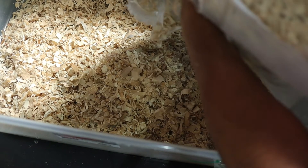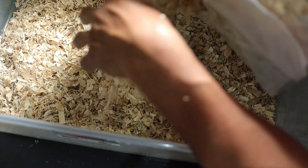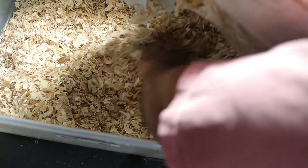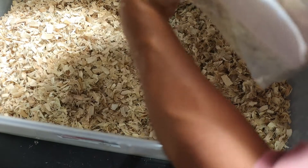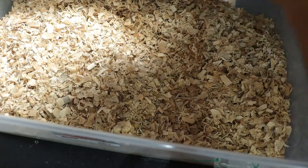When you first get this stuff it's kind of compacted in the bag, because it fills out to be a lot after a while. It's kind of hard to get out at first, but sure enough it'll all start coming out eventually.